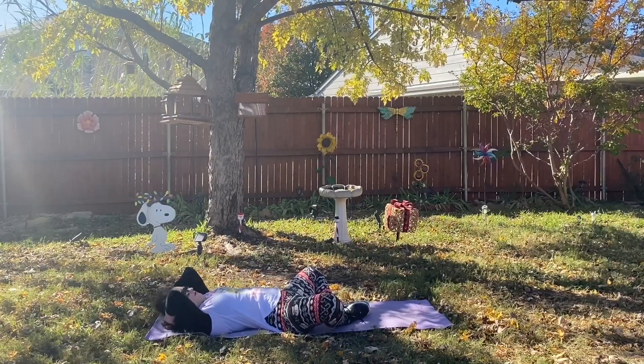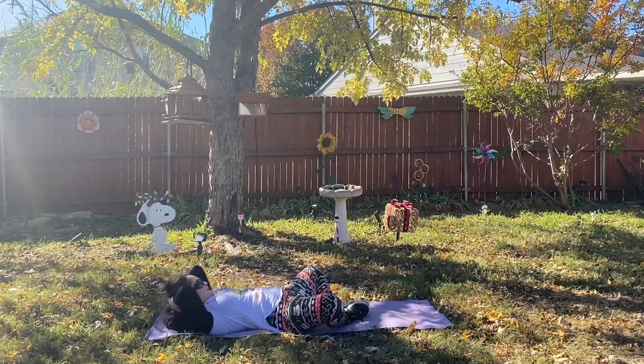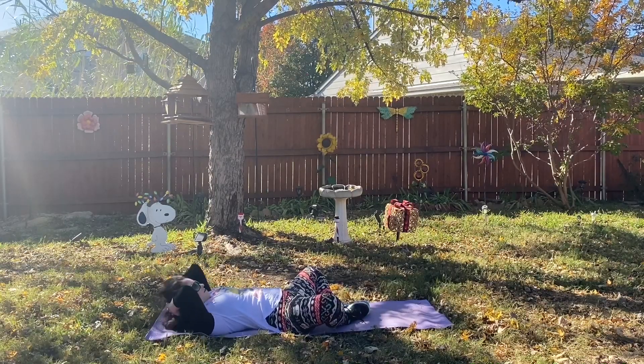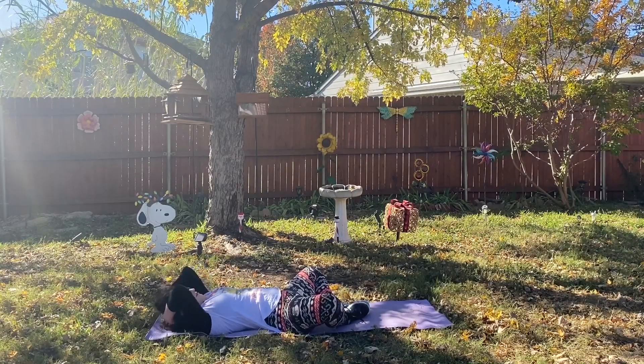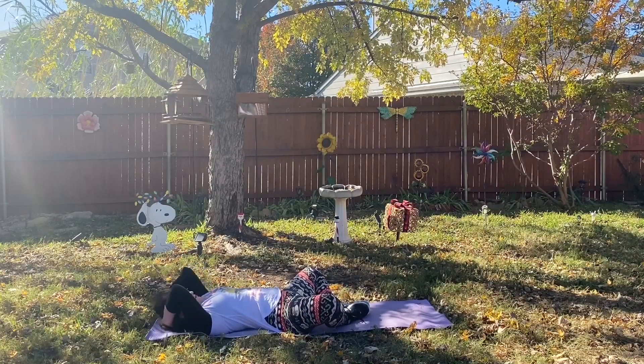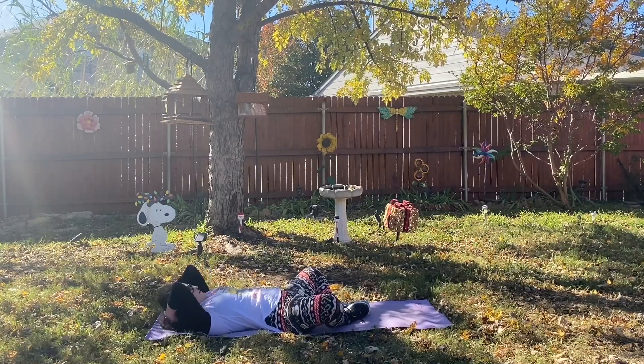I hope that y'all are excited for Christmas like I am. And then a leaf just fell on me — so fun, I was wondering if that was going to happen and it did. But yeah, I'm so excited for Christmas. I hope y'all are enjoying all of my Christmas Zumba videos that have been coming out.